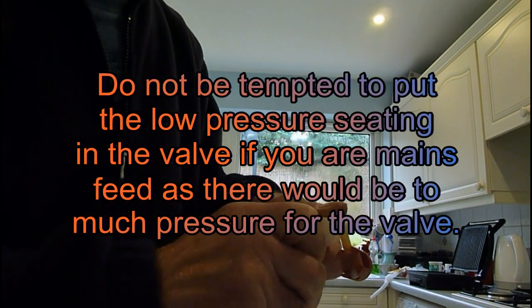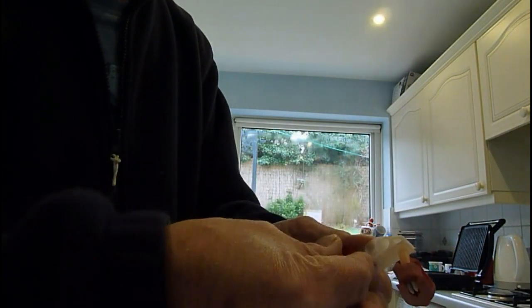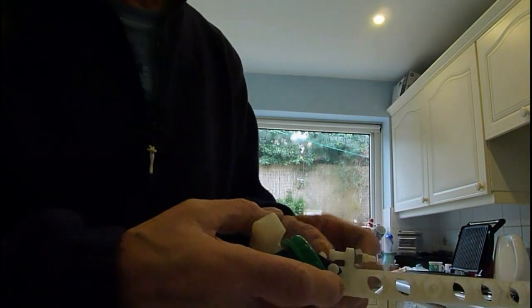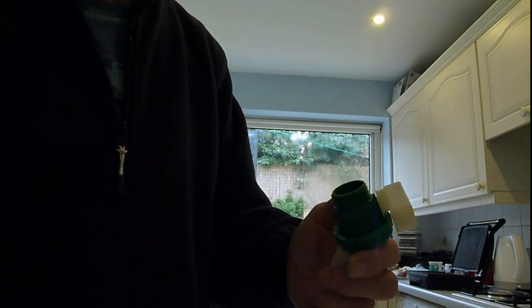They always give you an extra one — it's seated in there and you can pull it out. As you can see, that one's got a bigger hole altogether. They always give you that as a spare in case it's low pressure, because if you put the high pressure seating in, you'll find that the water will run very slow if you're off a tank pressure. That's just why they do that.